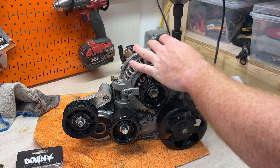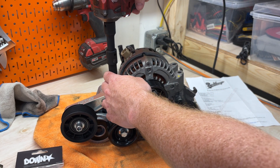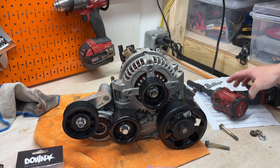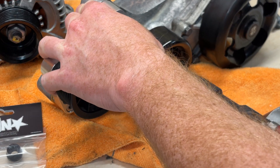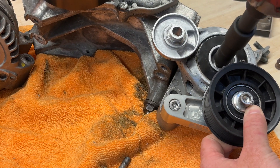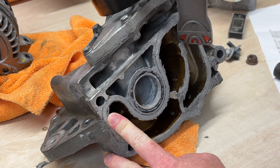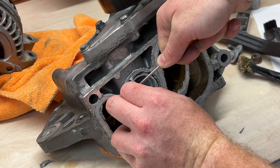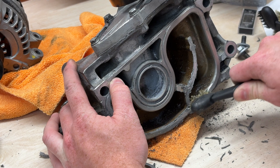First, we're going to start disassembling the whole water pump assembly so I can clean it up and paint it. I highly recommend getting some electric tools because it saves a crazy amount of time. After I remove this o-ring and scrape away all the nasty Honda bond, a little soapy water will get this thing ready for paint.